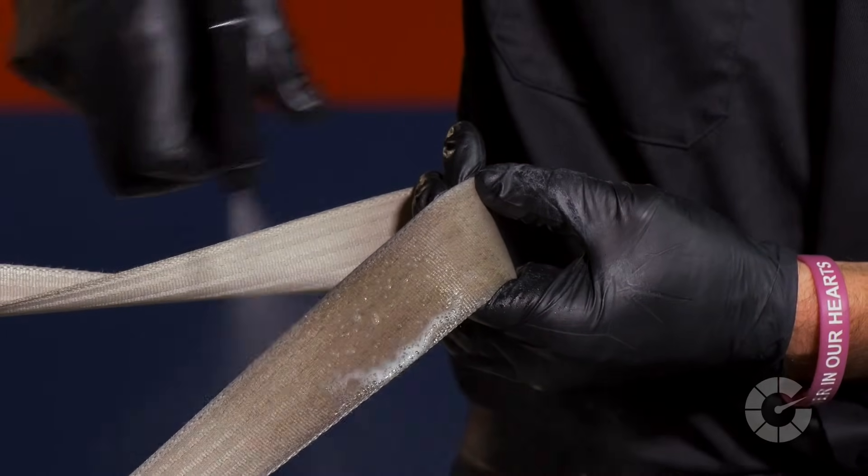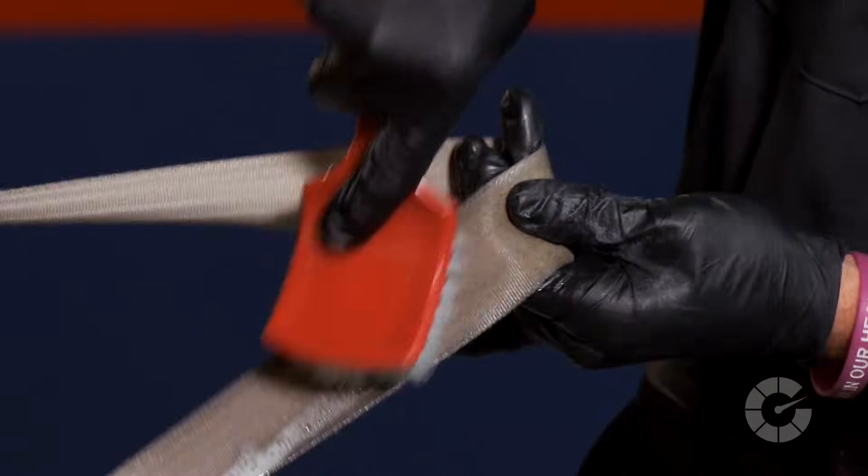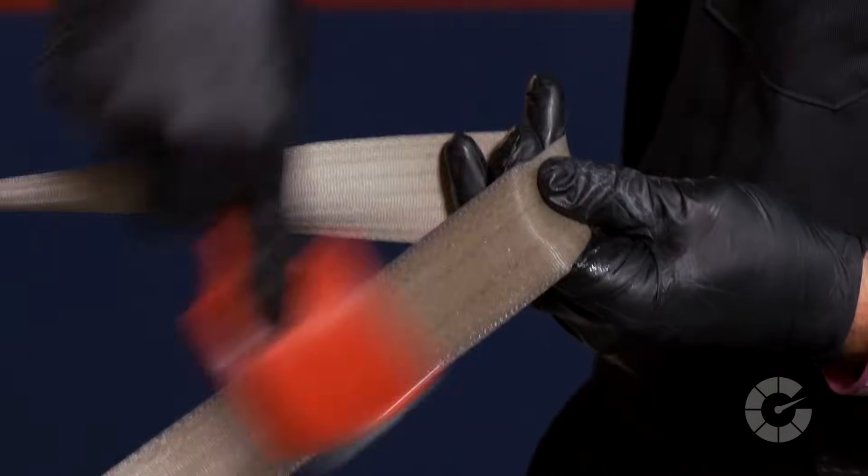Next, lightly spray fabric cleaner on the fibers and scrub with a medium to stiff bristle brush. Scrub in the direction of the fibers and avoid circles or rubbing up and down. Over time and with excess pressure, the webbing may begin to degrade or fray with abuse.